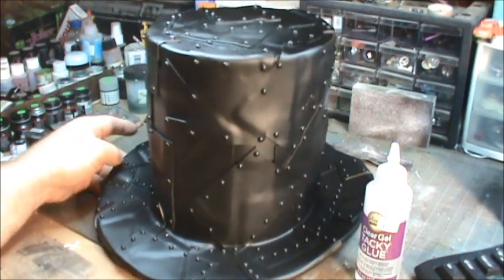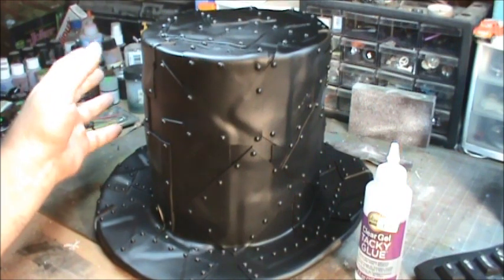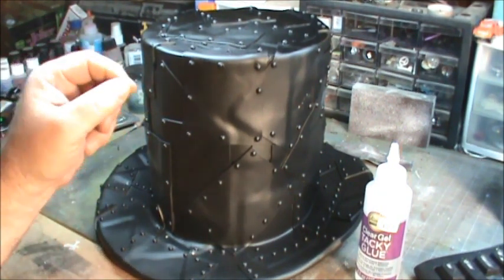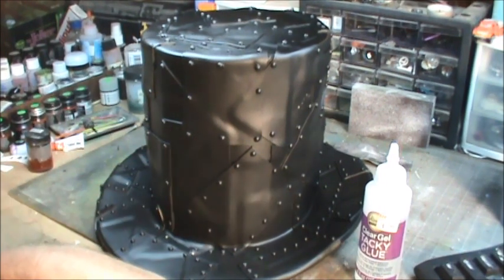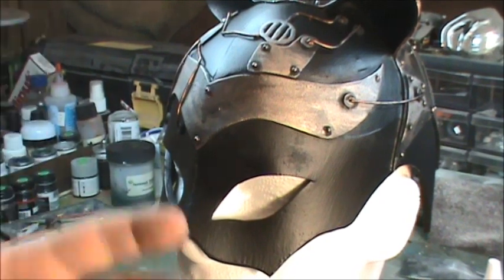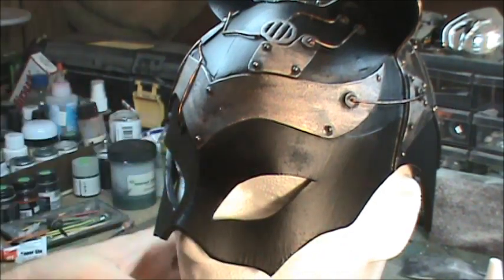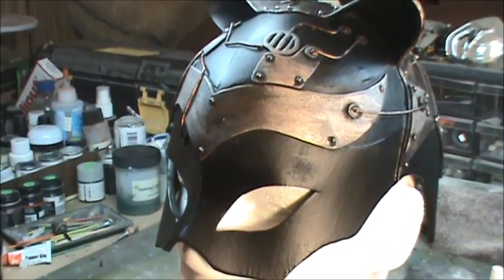After it dried a second time with the PlastiDip, I spray painted the whole hat black, and now we're going to move on to the painting — the real fun starts. Let me also show you this other side project I was doing at the same time as the hat. The hat was made out of two pieces of foam; this was made out of one piece. It's a steampunk cat mask — pretty freaking cool.